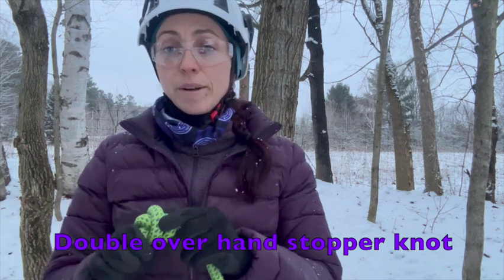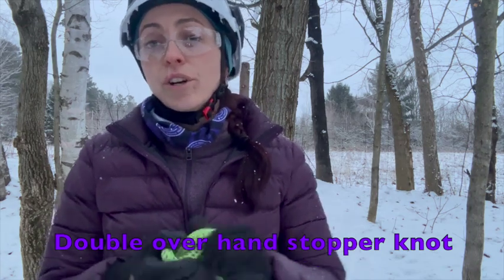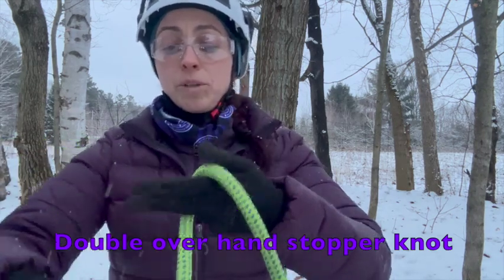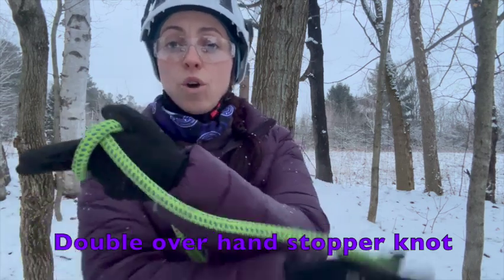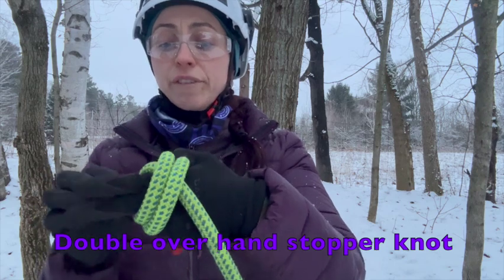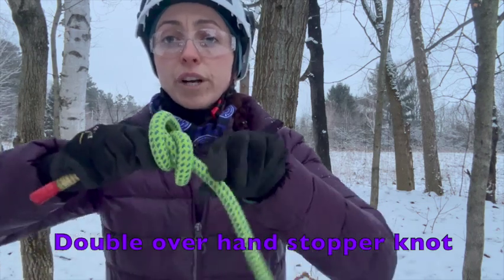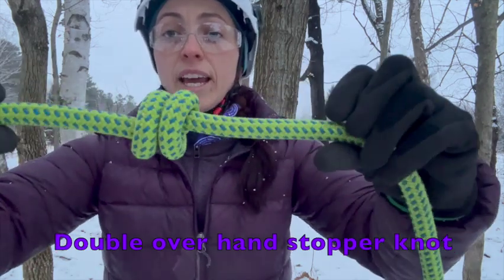Really great knot. I'm going to break this down and show it to you one more time. Again, we take that rope, make one turn, then crisscross over to the standing part of the rope making that second turn. Now that I've got two loops on my fingers, I'm going to pass that working end through those two turns, pull everything nice and tight.